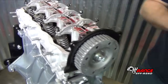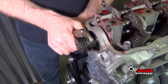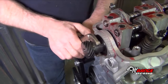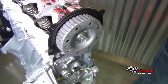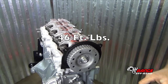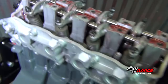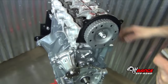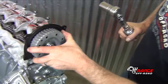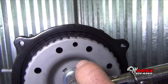Before we torque it, we'll just take a pair of vice grips and put them on the back side of the cam here. This is a solid cam. If you're using the hollow cam, you want to be careful not to grip it too tight. Then we'll set our torque wrench to 46 foot-pounds and run this all the way up. Line your timing mark here up with the rear timing cover mark there.